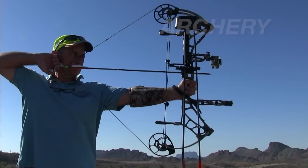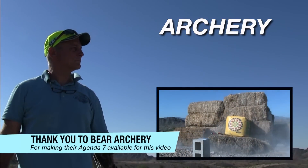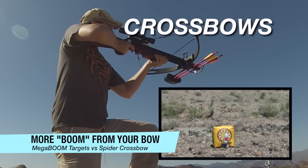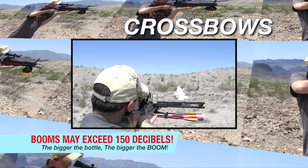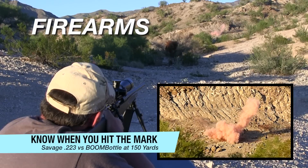Unlike reactive targets that utilize a chemical reaction that can possibly start fires and cause injury, the MegaBoom Supersonic Target System releases a supersonic burst of air which creates a very loud boom of up to 150 decibels. MegaBoom Supersonic Targets are made right here in the USA. They're safe, fun and reusable, making them very affordable.